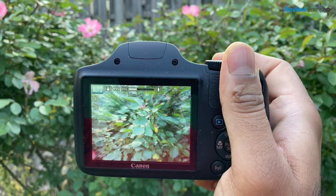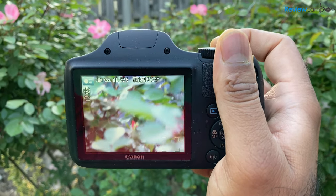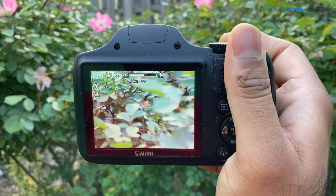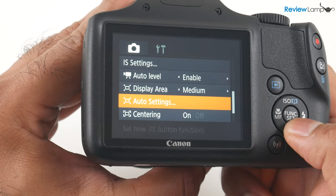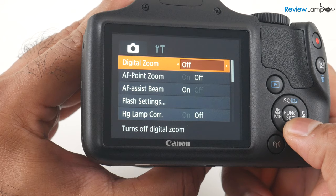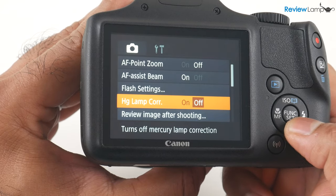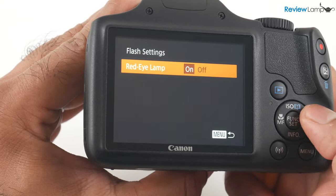The rear face also has a three-inch screen, which sadly does not flip or articulate, so the camera really won't work for vlogging. The menus and options are very well laid out in typical Canon fashion. However, you do have to use the navigation buttons on the right to scroll through and select options, as the screen is not a touch screen.